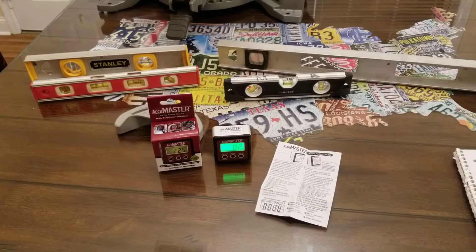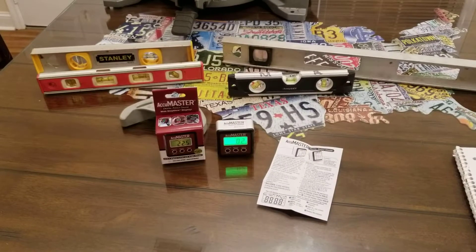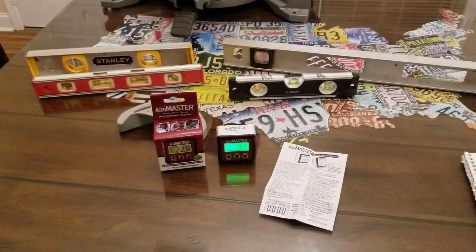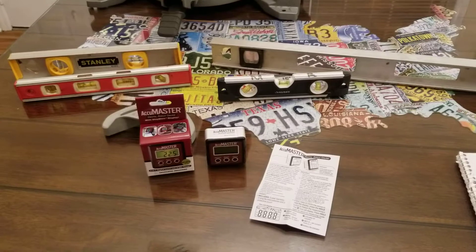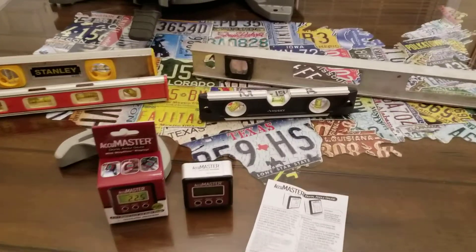Hey YouTube! Have you ever been in a situation where you were trying to get something level but the level was too big to fit into the spot you're trying to make level? Even one of these small levels here, they're just too big and bulky.